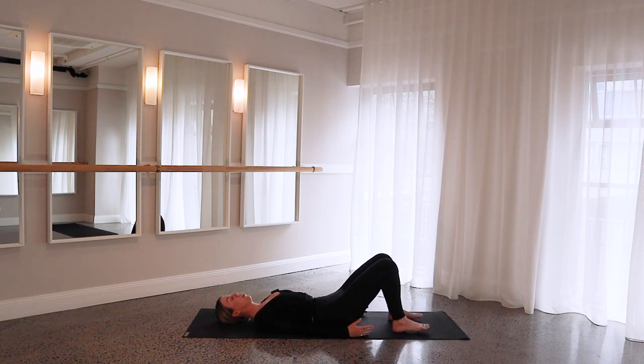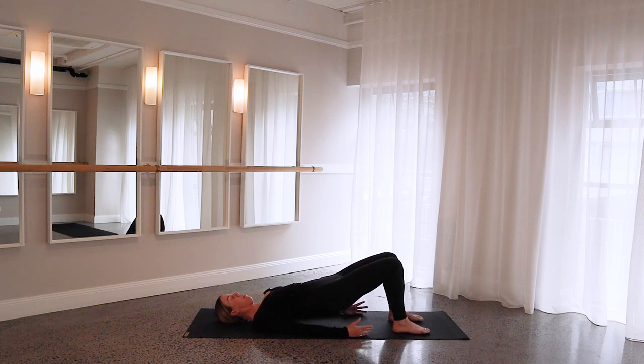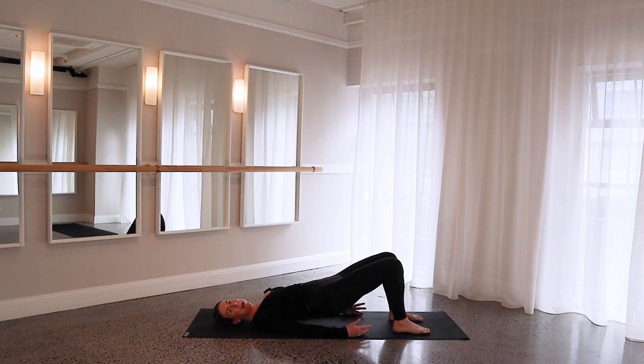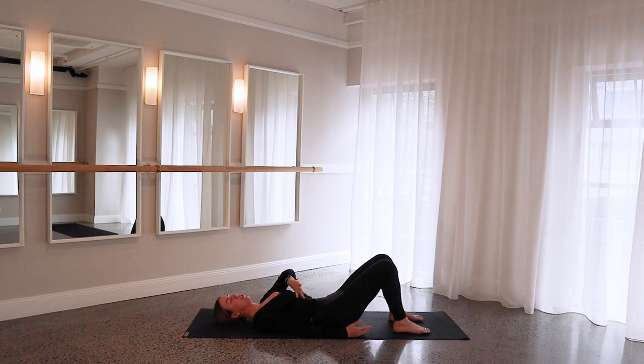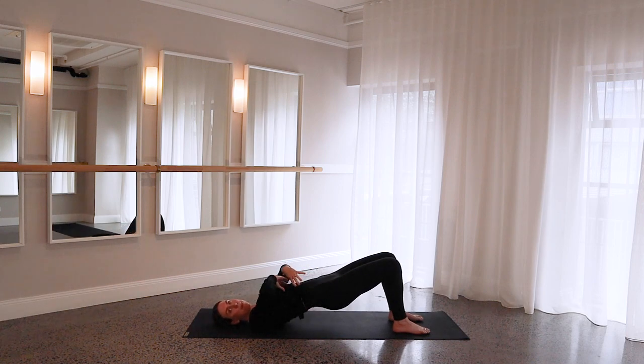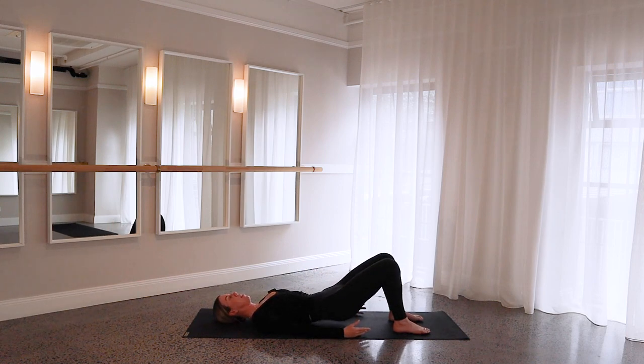Inhale in, then exhale, press your heels in, send your hip bones up, making sure you're not lifting too much onto your shoulder girdle, and then slowly roll yourself down. So carry on going at your own pace, just starting to mobilize your spine, waking up those glutes, but concentrating on keeping that rib connection — so you're not letting your ribcage flare too much, keeping everything nice and controlled, and keeping that ribcage nice and close in the center of your body.